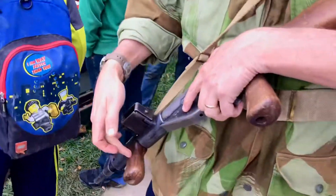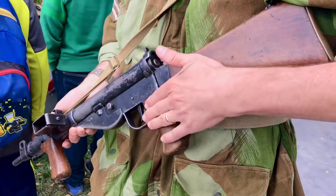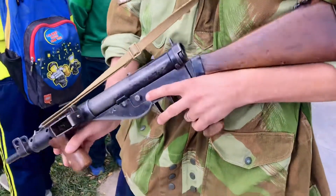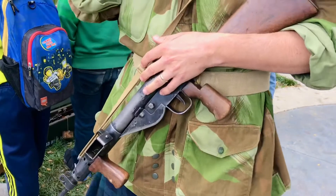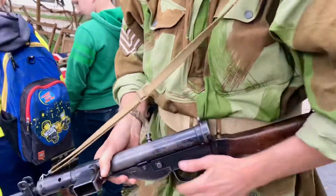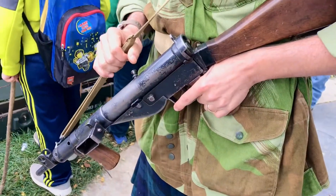The front pistol grip is a reproduction; this other piece I believe is original. This is my personal Mark 5 — it's so nice. I'm carrying it because I'm a glider pilot. Glider pilots were known to carry Stens.